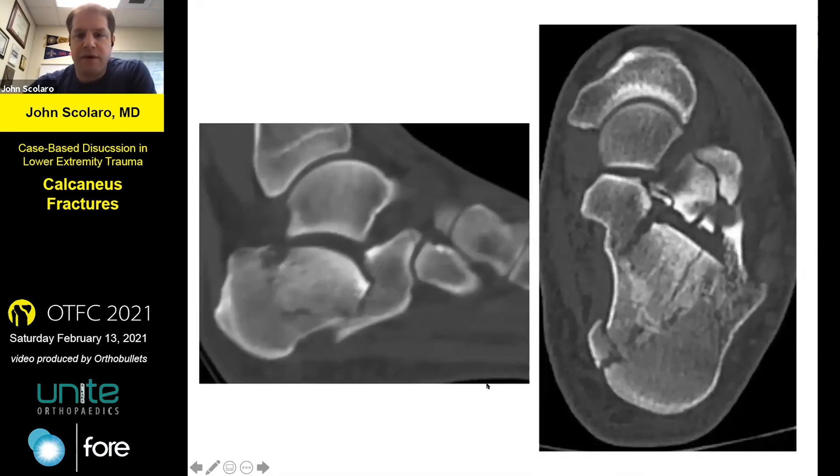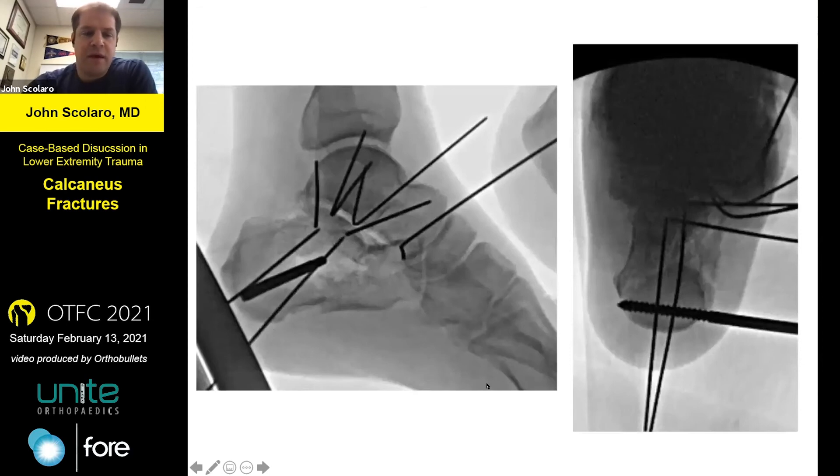I wanted to show very quickly that the lateral extensile is still a very powerful approach when done carefully and correctly — coming in and leaving in a very respectful manner. The partially threaded Schanz pin in the tuber is one of the most powerful parts of this. You can see the bent Kirschner wires placed and then bent with a Frasier tip sucker to allow a no-touch technique, and then restoration of the critical angle with good axial heel views to make sure the tuber is lined up.